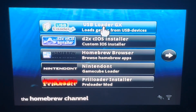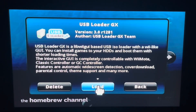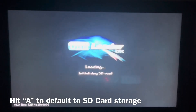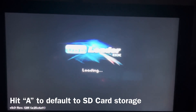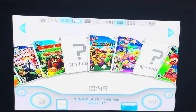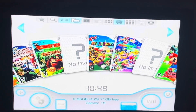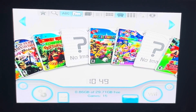Go into USB Loader GX, click that, hit load. On yours it's going to ask you — hit A for SD. Go ahead and hit that. Mine is already done, and that's basically so it can always check for that to go to the SD storage. Now here is where your games are.